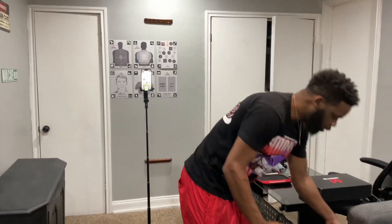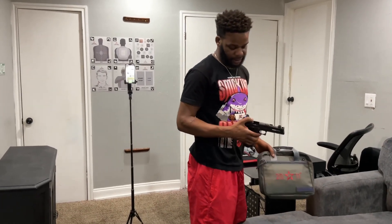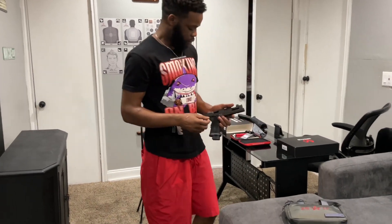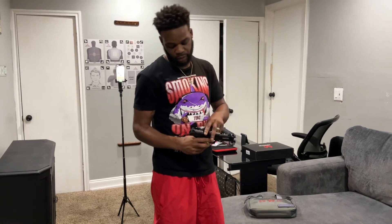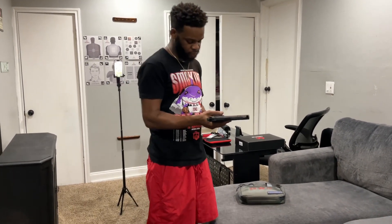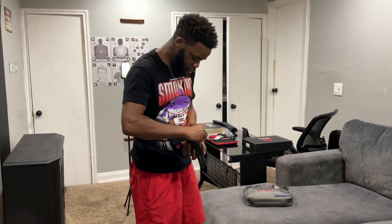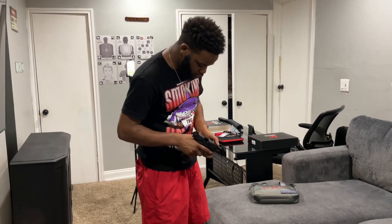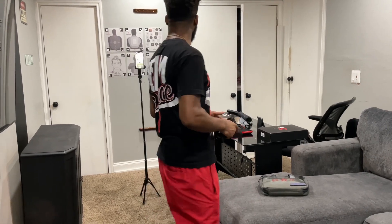Today we'll be using the Staccato 2011 XC. The magazine is empty and nothing is in the chamber. With the slide back, you drop the laser cartridge into the barrel, drop your slide, and you are ready to go.